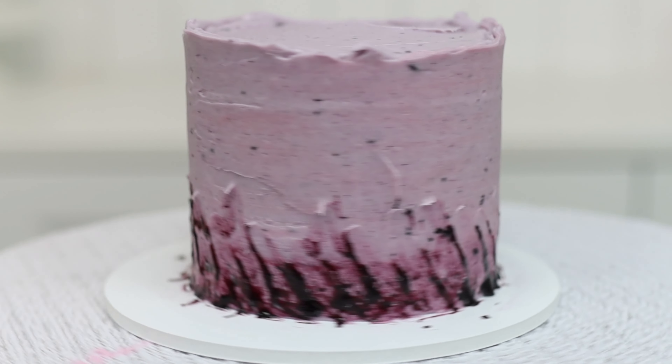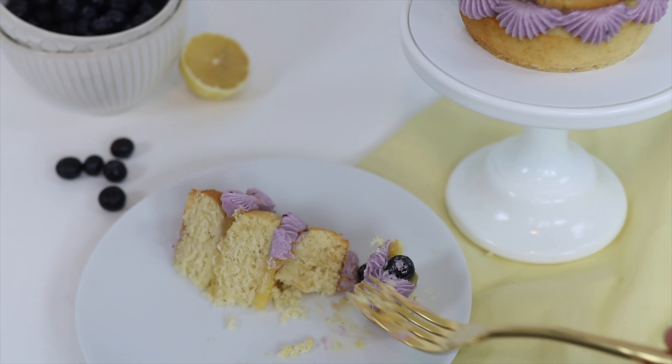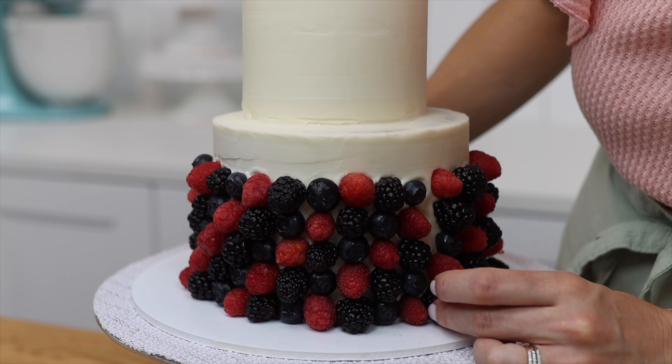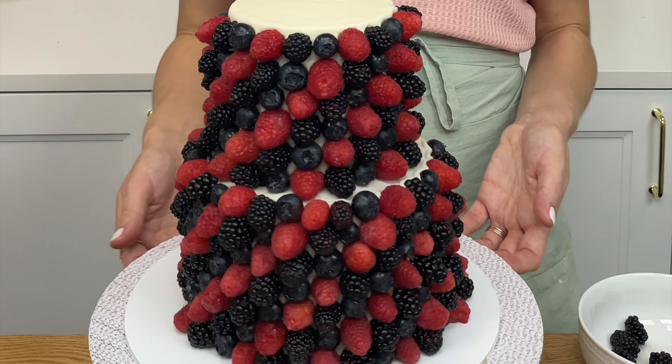And now here are some bloopers, in case you think it's possible to decorate cakes as quickly and effortlessly as in this video — and yes, I only had the patience to decorate the front side of this cake!